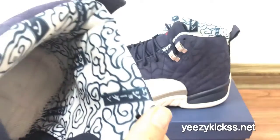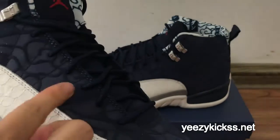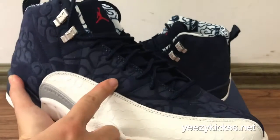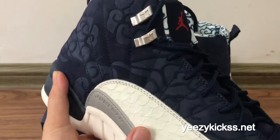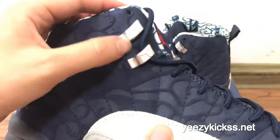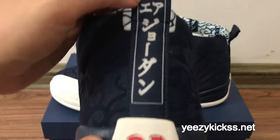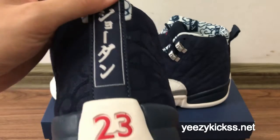You can see the Tokyo flower pattern lettering right here. Here are the lace walls and the flower pattern on the side part — it looks really nice. Here you've also got the silver Jumpman logo right here.